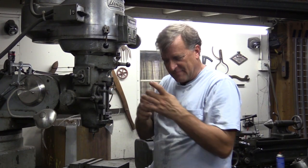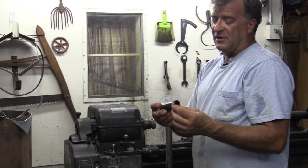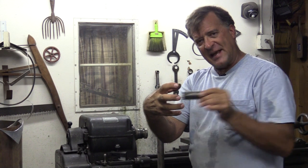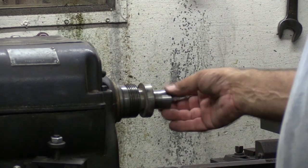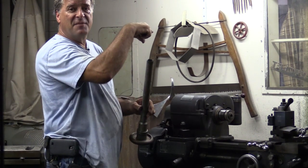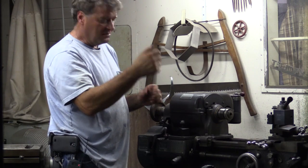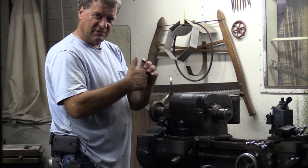That collet just squeezes shut against it, holds it in a nice firm grip, so now you can get to work. The other kind I have is over on the lathe. It's pretty similar to the mill collets in that it goes into a hole with a taper, your work piece goes inside, and then it's got threads on the other end that tighten it down, sucking it inside — that's what squeezes the collet down to hold on to whatever you're trying to turn. You tighten it down, suck the collet in, it pinches and grabs your work. Now you can go to work.